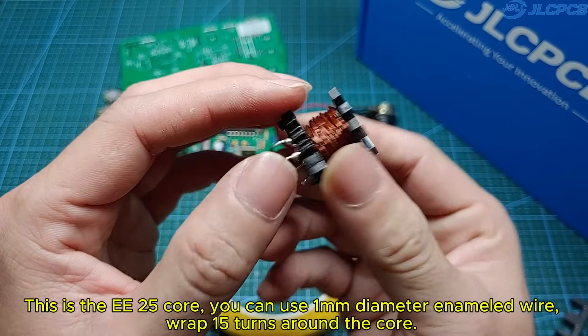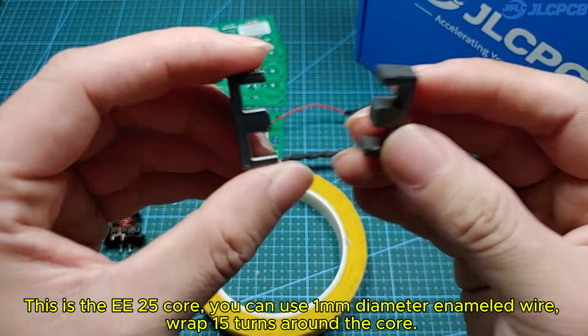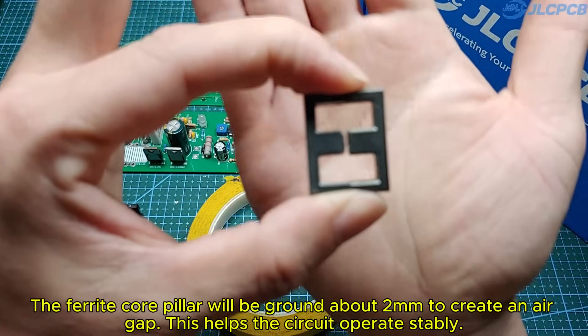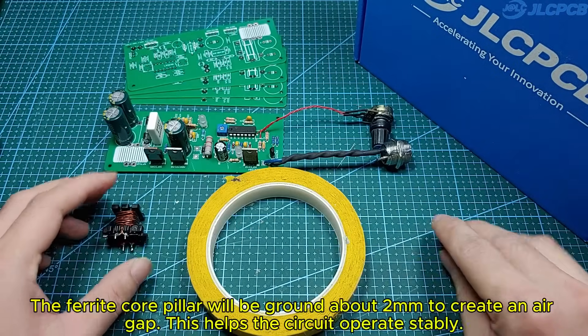This is the E25 core. You can use 1 mm diameter enameled wire and wrap 15 turns around the core. The ferrite core pillar will be ground about 2 mm to create an air gap. This helps the circuit operate stably.